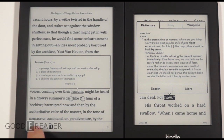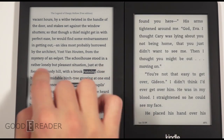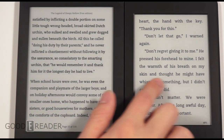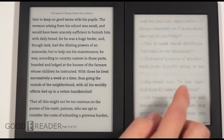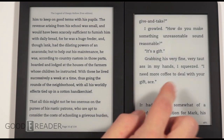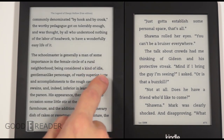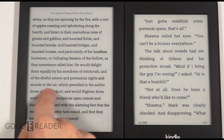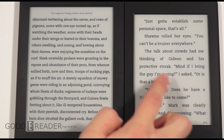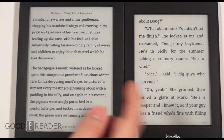Looking at page turning, many older e-readers do a full page refresh on every turn. The Kindle Paperwhite 2 refreshes once or twice at the beginning of each chapter but can go 10 to 20 pages without refreshing. On the Kobo Aura HD, refreshes happen about every four to six pages and are more common. E-ink displays need periodic refreshes to clear ghosting or staining from previous pages.